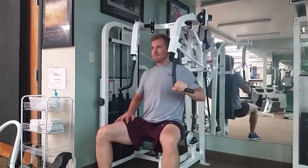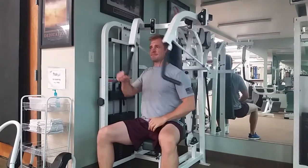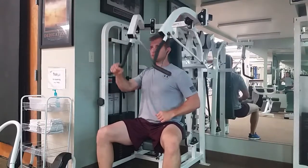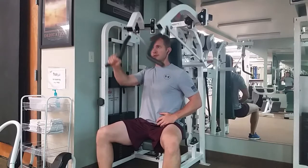Do all the reps on one side, and of course switch arms and do all the reps on the other side. Keep those shoulders pulled down and back — that way you're going to use the chest more and keep the shoulder in the socket.